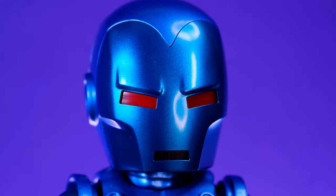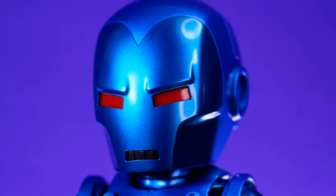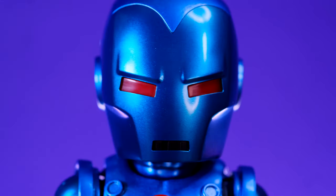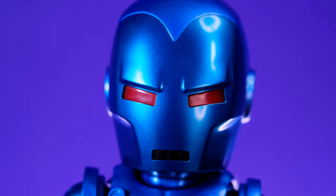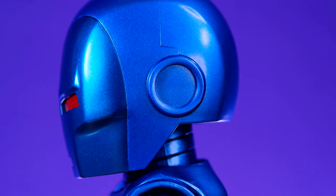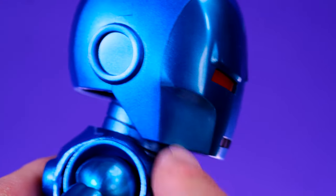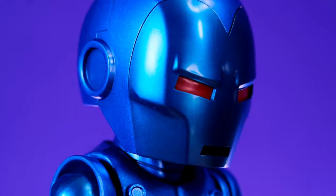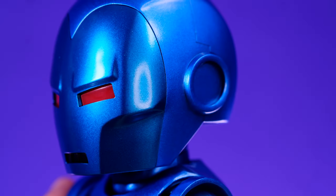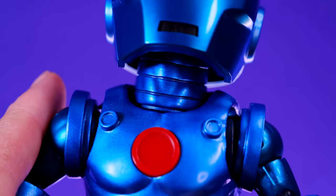As far as sculpted details go, Iron Man's suit is pretty smooth and simple, but Beast Kingdom did a pretty good job with it. The head sculpt looks great — I like the way the eyes look. I like the sculpted eyebrows on the mask, the cheekbones, and the little circles on the sides. The face plate does come off, but they did a really good job keeping it flush and looking natural. There are also some different shades of blue on the helmet — the face plate is slightly different from the rest.